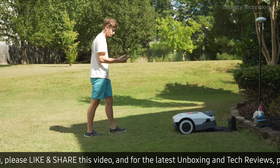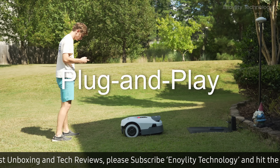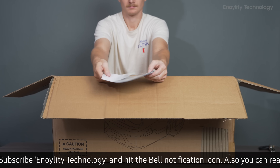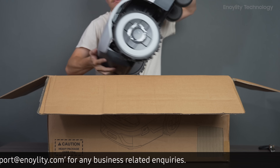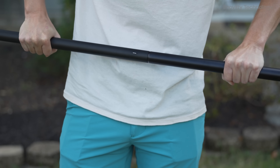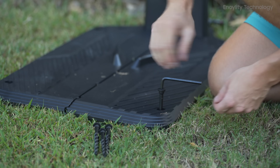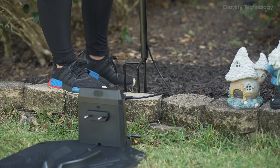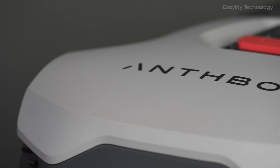Setup and ease of use. One of the standout features of the Genie is its true plug-and-play nature. Unlike many robotic mowers that require complex perimeter wire setups, the Genie automatically maps your lawn using RTK and quad-vision technology, significantly reducing setup time. After unboxing, getting the mower ready involves just a few steps, and its adaptive cruise control ensures smooth navigation.